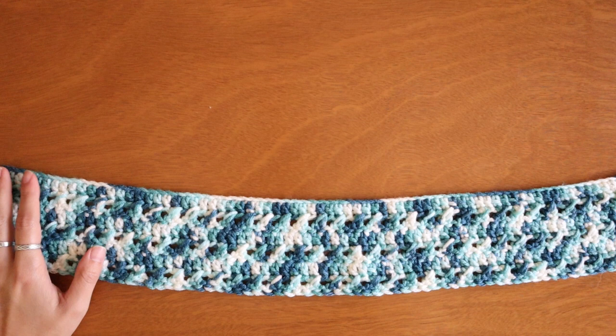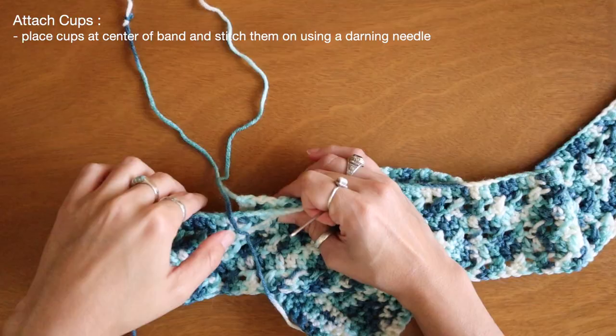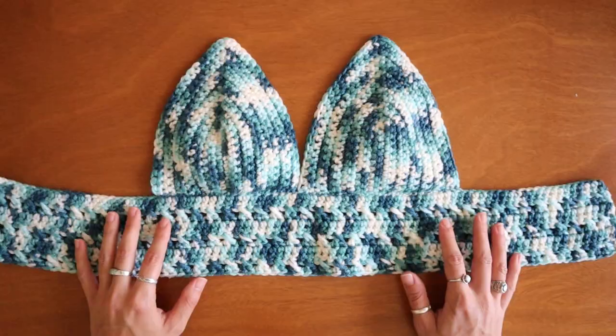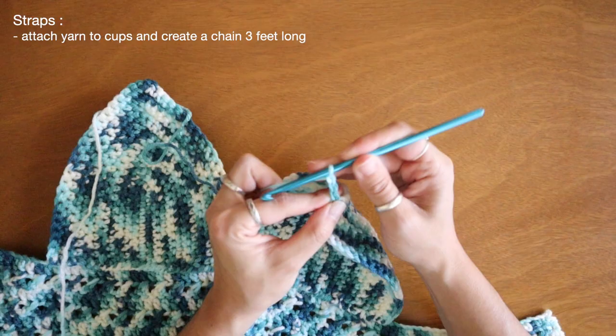Now I just need to stitch on my cups to the torso band. I'm going to start by folding my band in half to help determine the middle point of my top, and from here I'm just going to place my two cups right at that center. And now using a darning needle I can stitch together the cups to the torso band. With everything stitched together I can now move on to the straps at the top. I'm going to start here at the very top of my cups by attaching my yarn and creating a very long chain — make sure that you're creating a chain that's long enough to go up and over your shoulders and crisscross down your back.